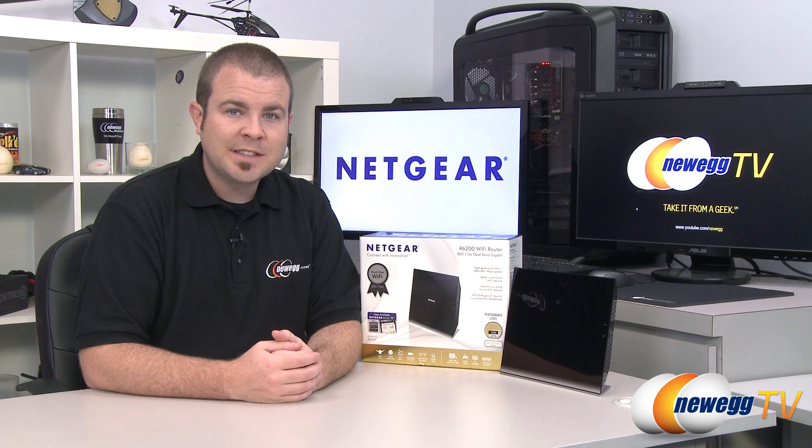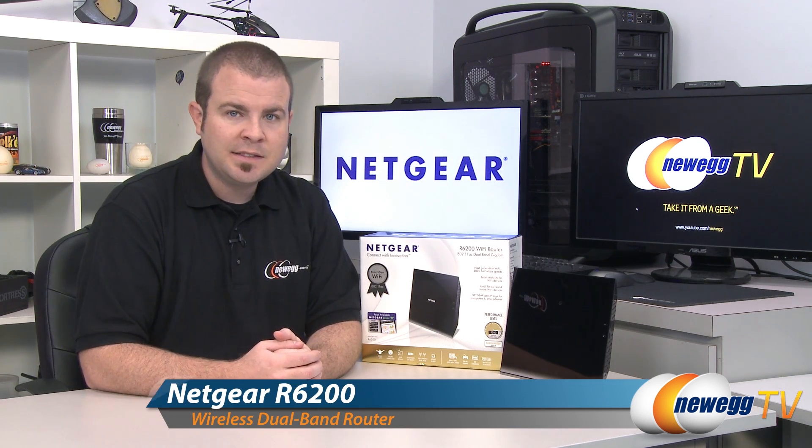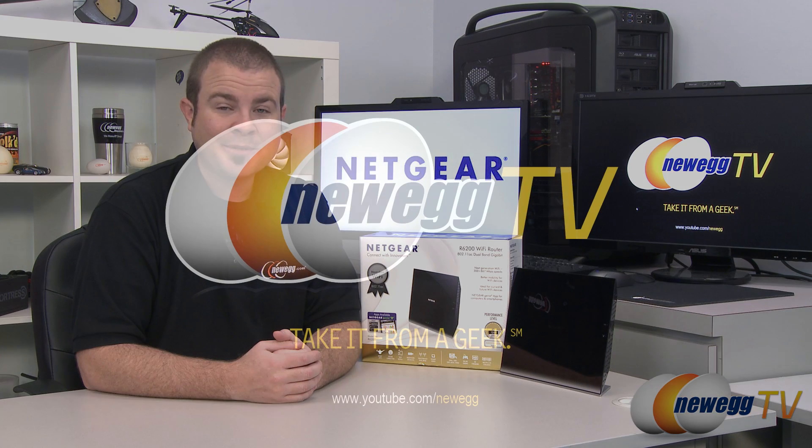That's going to wrap it up for this video. This has been the Netgear R6200 802.11ac wireless router. I'm Paul with Newegg TV, and if you enjoyed today's video, you can find more on our Newegg YouTube channel. Thanks a lot for watching and we'll see you next time.